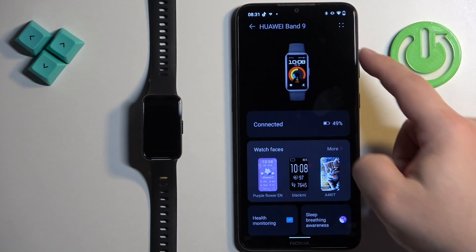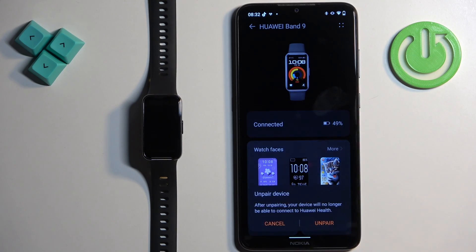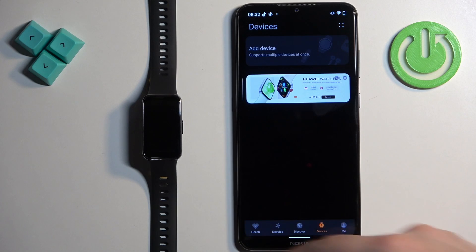On this page, find the more options icon in the top right corner and tap on it. Tap on unpair device and then tap unpair. The smartband will disappear from the list of devices in the app.